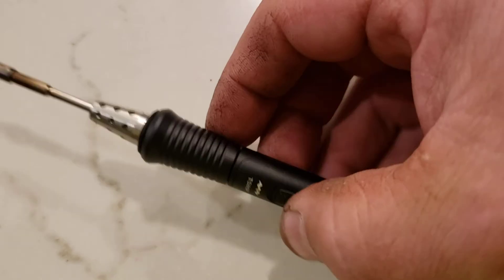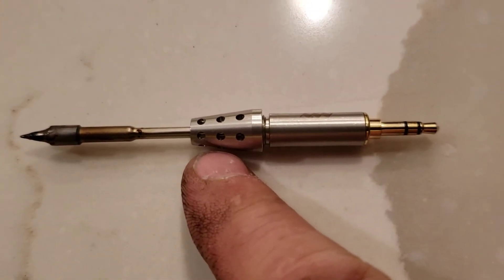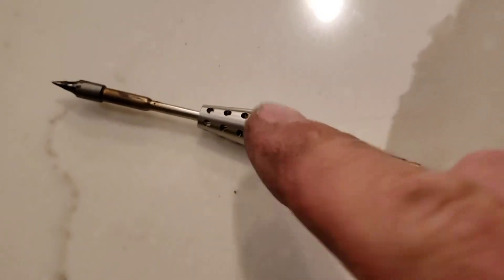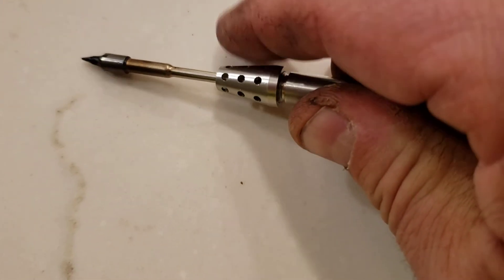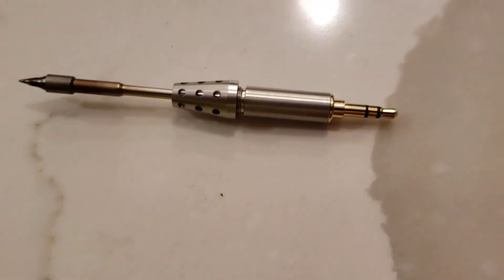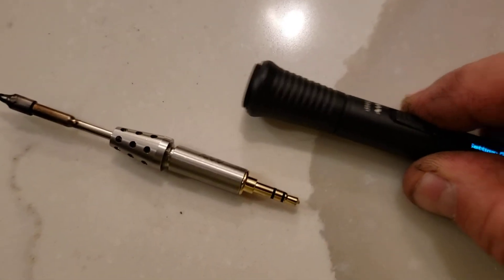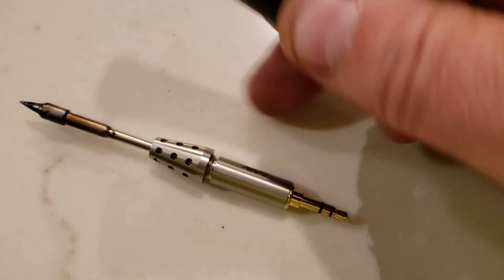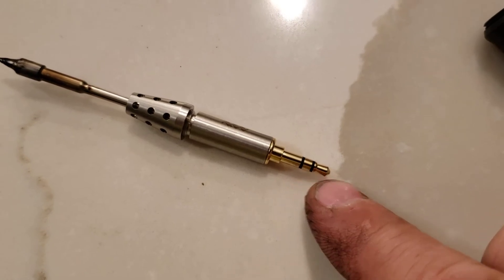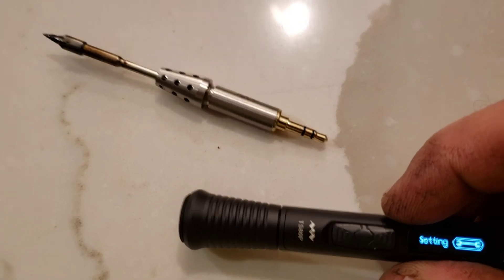Here's what I found out: if you take the shield and unscrew it a little bit, you'll see there's a small thread gap. As you unscrew it, that gap gets wider. What happens is when you plug the tip into the base unit with that gap, the bottom insertion point goes deeper into the connector inside the black handle, and then it starts working correctly.